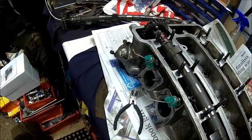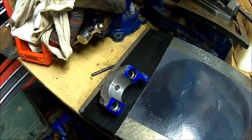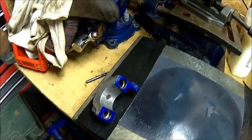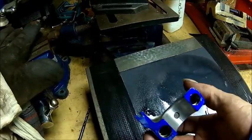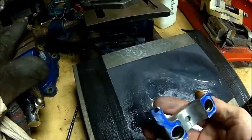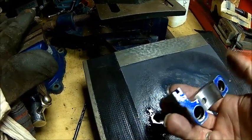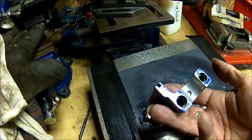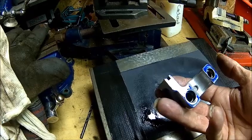Then we'll just put it on — let's try it with the fancy Plastigage on. It's completely blue with one stroke, and we can see contact here, here, and here — that's about it. So we need to do a little bit of work on that, but not too much, because the clearance was good enough.